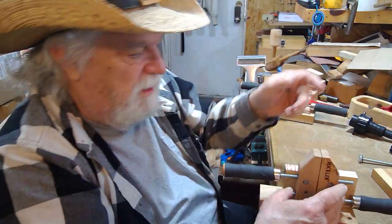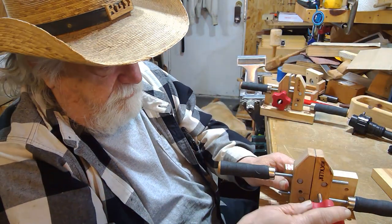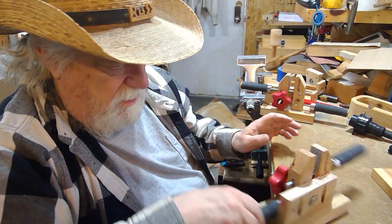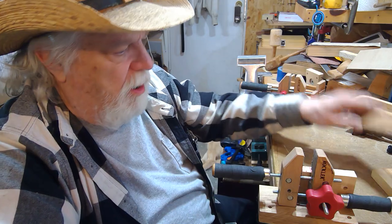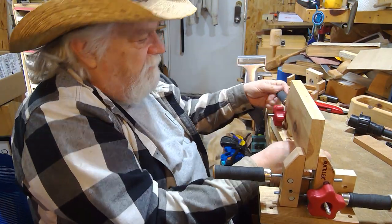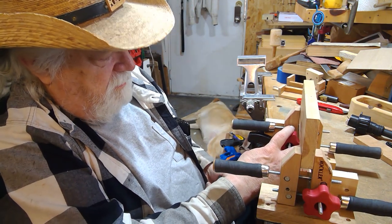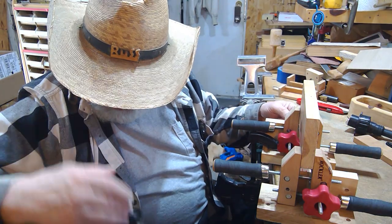Now I can take my second hand screw vice and put it in here, and now I have a vice that can be any width I want. Instead of holding a piece with one jaw, if I have something longer I can put it in here, open the second vice over there, tighten it down, and now I have a vice that is eight inches wide.